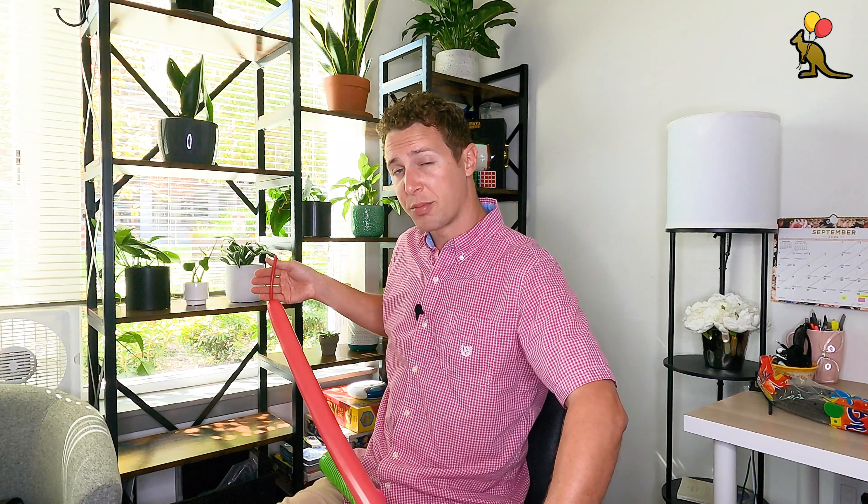Subscribe to our channel and hit the notification bell if you want to be notified every time we post a new balloon twisting or balloon decor tutorial. So hit that like button, grab your supplies, and let's get started. Remember, if at any point I'm going too fast you can slow down this video or pause if you need to practice an aspect of this shape.